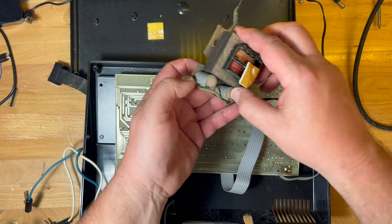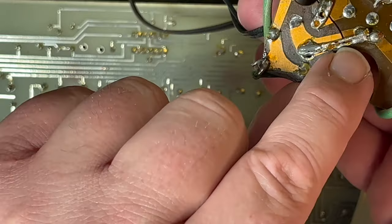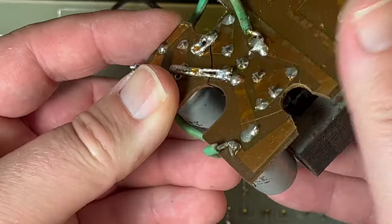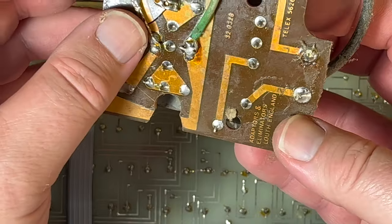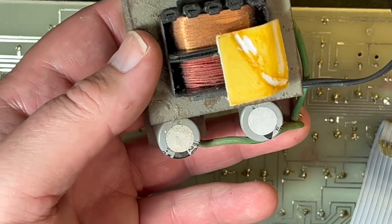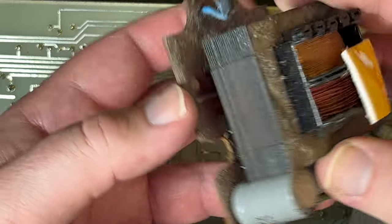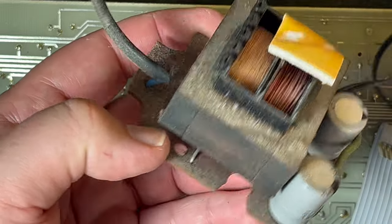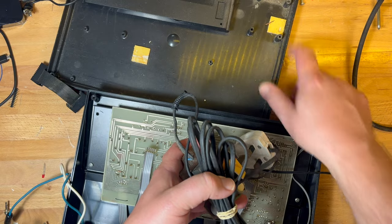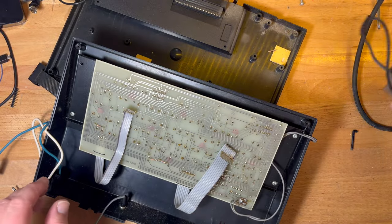Very simple power supply here — we've just got a transformer, some diodes to do rectification. It's obviously had a hard life — there's a bit of a big crack in the board, so I would probably bin this. It's expecting 9 volts in, so I'd just replace it with a plug-in 9V. I've got toroids that might fit in that corner — a 9V toroid — but you still need to do the rectification. I might just bin it and put 9 volts in.